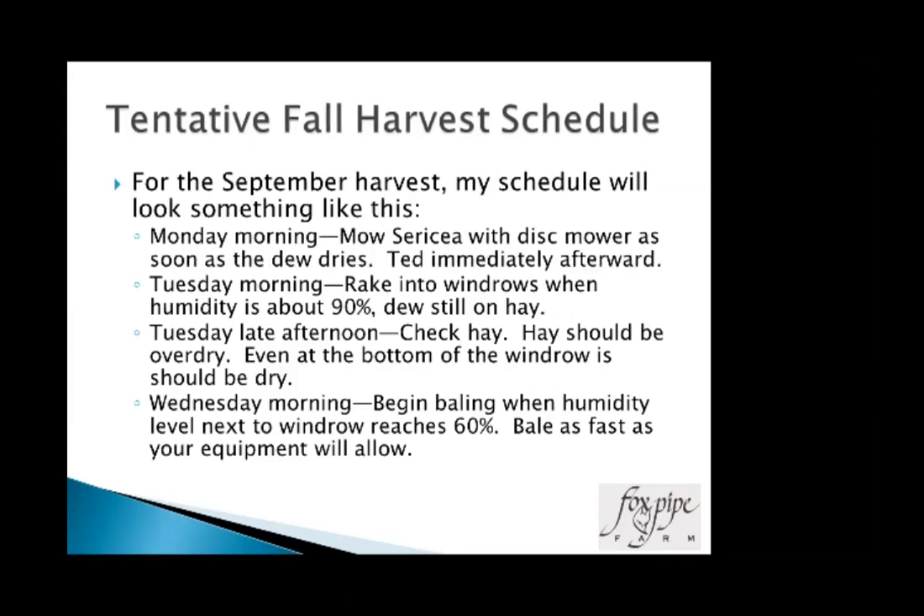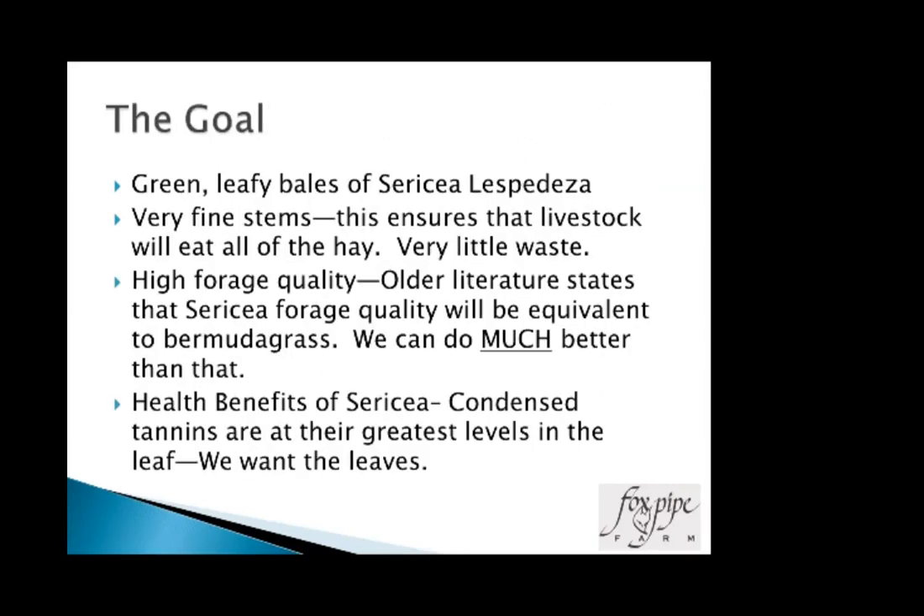For fall harvest, usually around the first week of September — a little longer than summer but shorter than spring. Monday morning I mow with the disc mower as soon as the dew dries, then ted. Tuesday morning, rake into windrows. That afternoon, check the hay. Then start baling when you get to 60%. That's just a guideline for what works for me, and it always changes based on the weather you have at the moment.